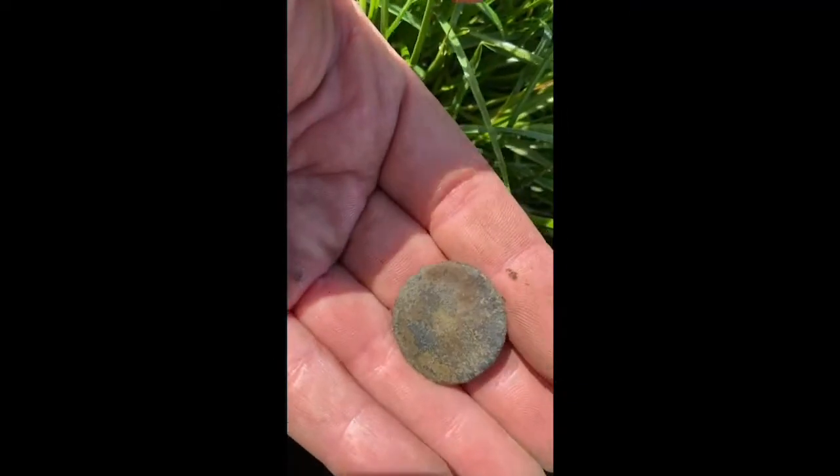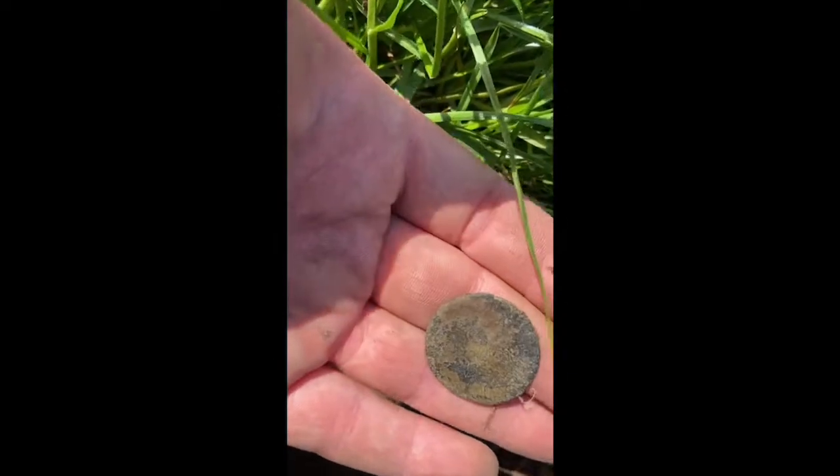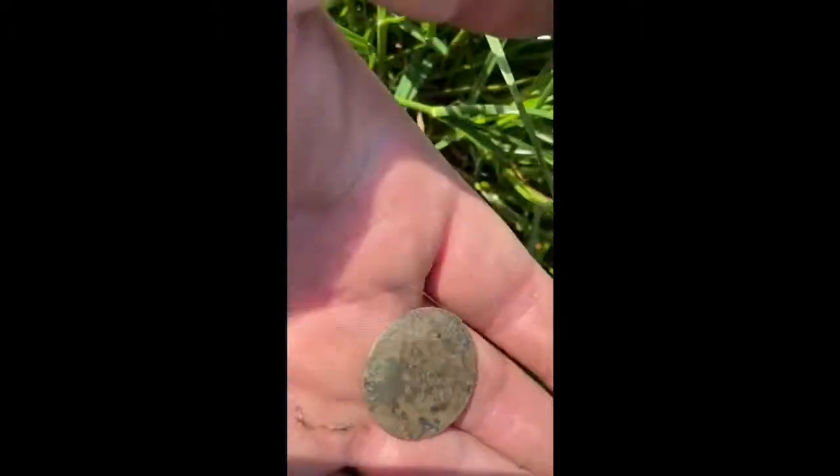This one came in at a very jumpy 22, 23. Can't see anything on this one either.